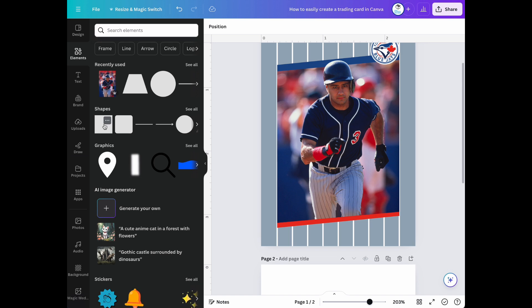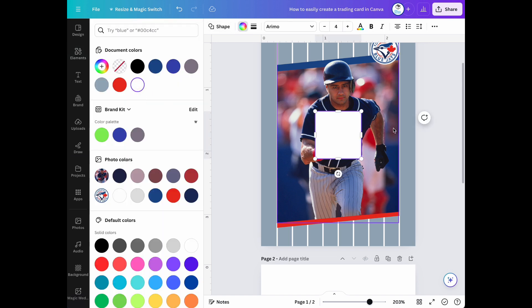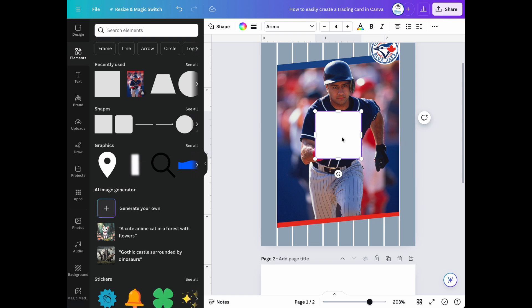Now let's use a square shape to create a white border box behind our card so we can put our Flair logo on it.